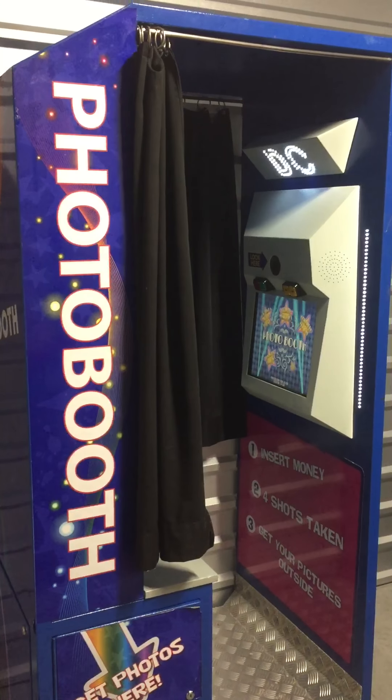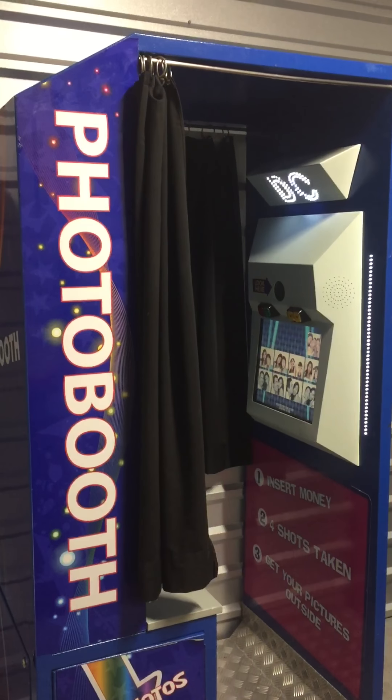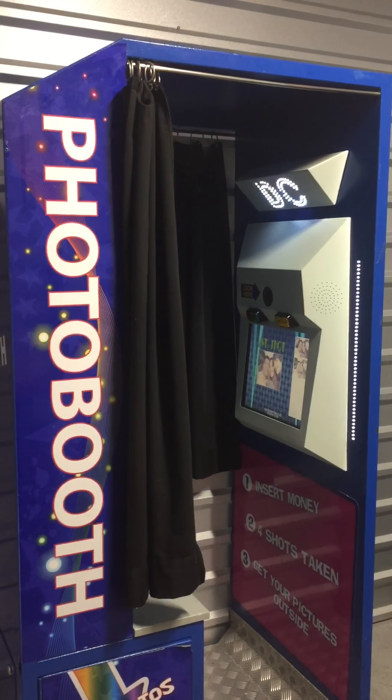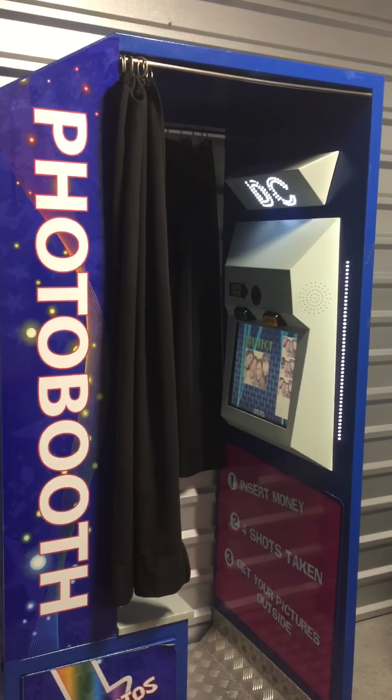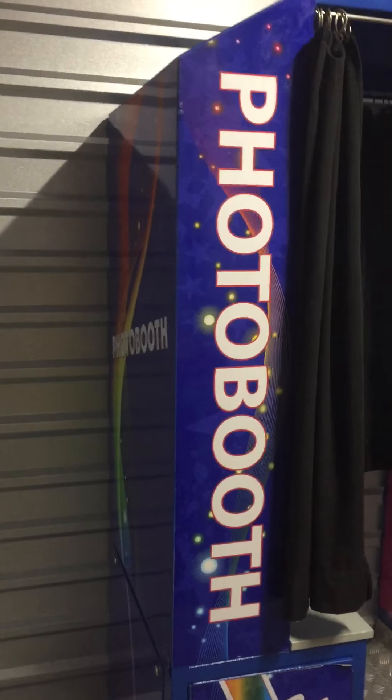Welcome back to Hunter's Arcade House and Sales. Today I'm making a video of this photo booth by Apple Industries. This machine is in great working condition, and I'll show you that in just a moment. First I'll show you the cosmetic graphics of the machine here.